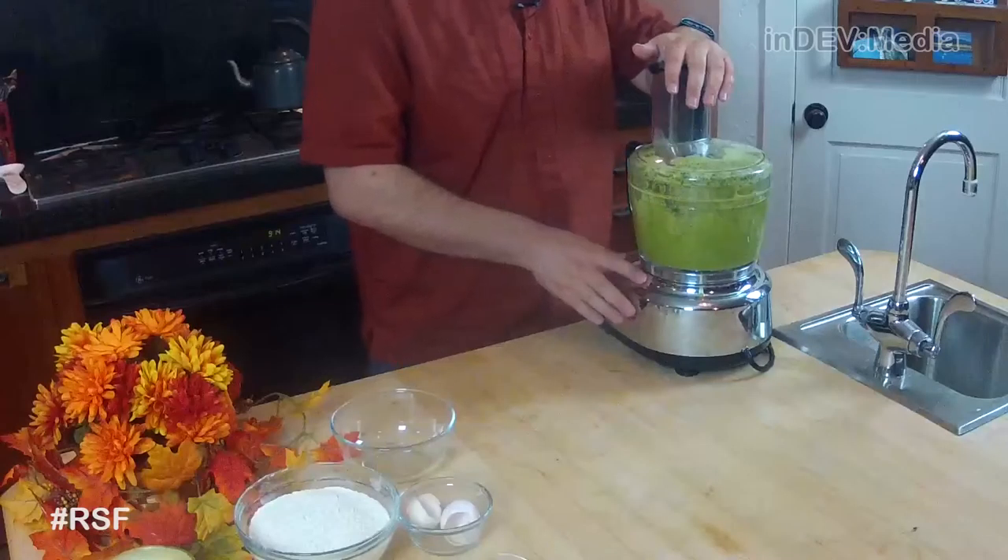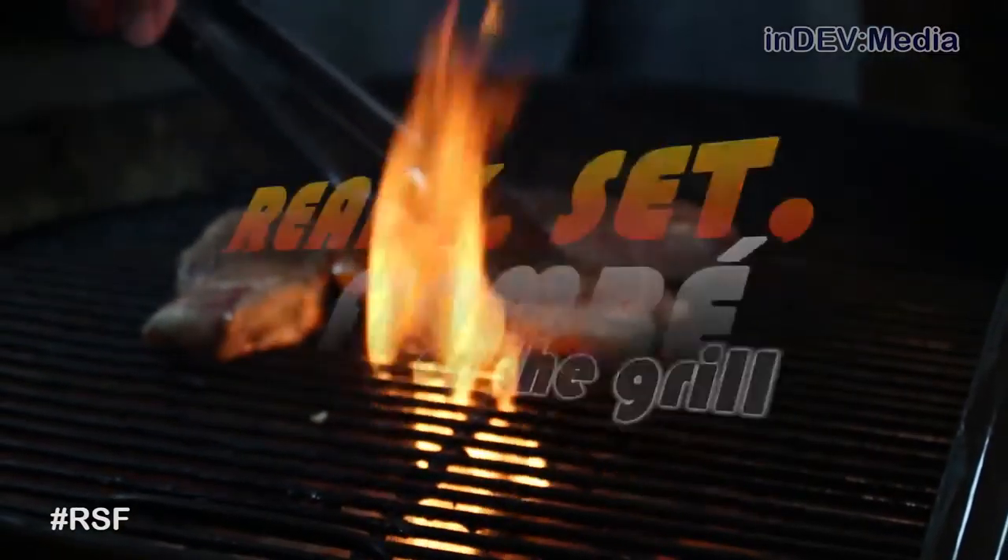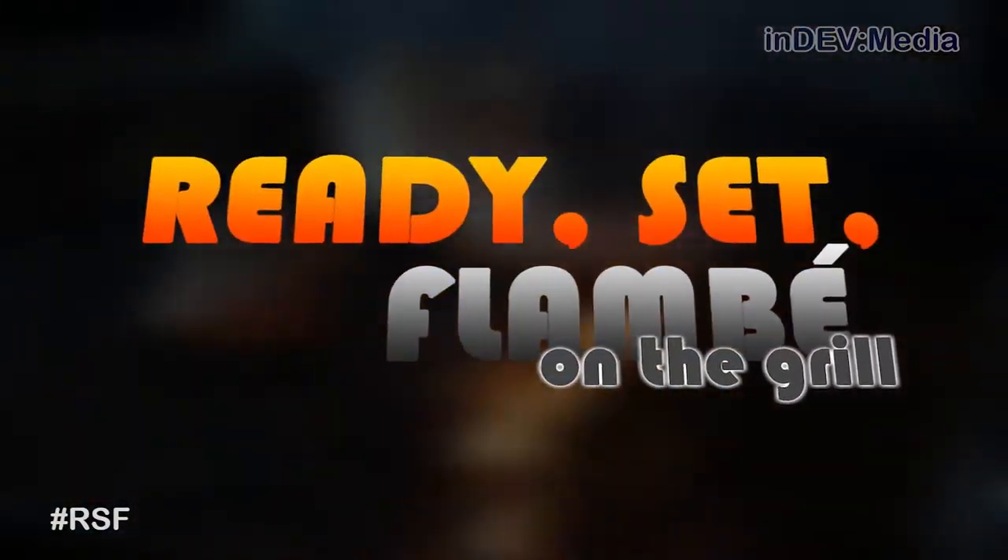Today we're cooking another meal that you didn't think you could cook on the grill. Hi, I'm Josie and welcome to this week's episode of Ready, Set, Flambe on the Grill. Today I'm going to be making meatloaf.